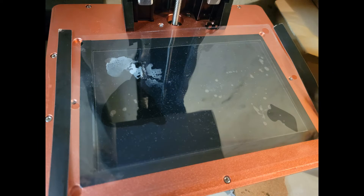Hello everybody, MechFrog here. Today we're going to tackle the daunting task of replacing a FEP on the Elegoo Saturn 3D printer.